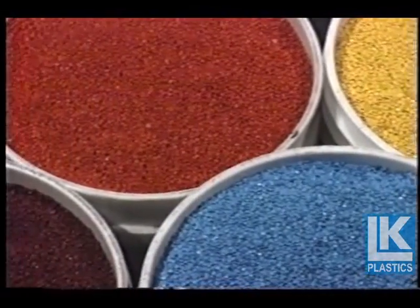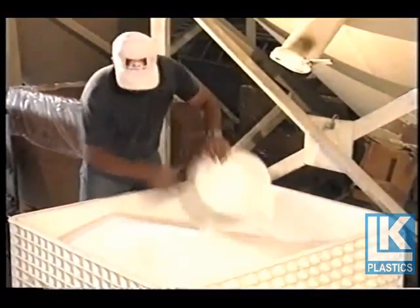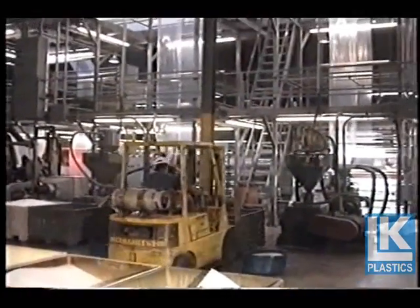Colors may be added together with UV inhibitors and other additives to custom blend the finished product. The resins are mixed, blended, and placed in the hoppers at the back of the extruder tank.